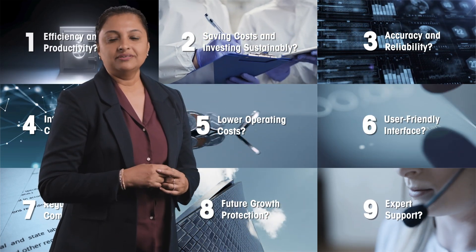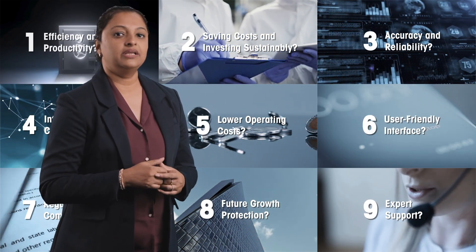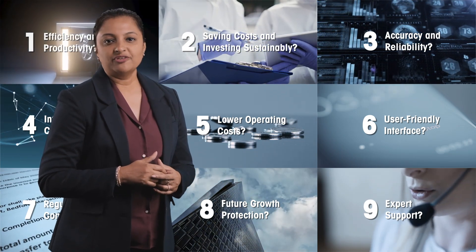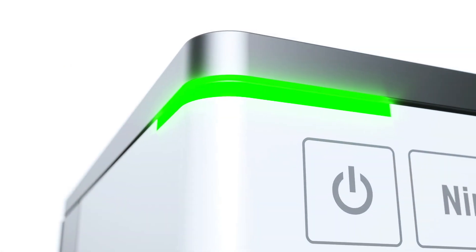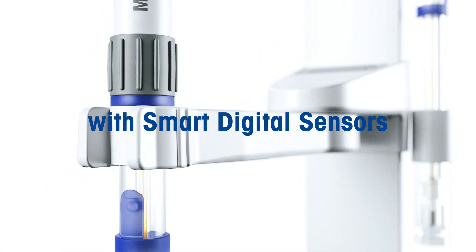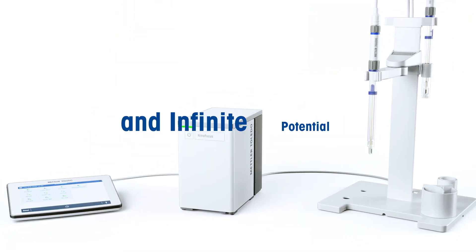Or is your focus all of it? These questions led us to create a next generation pH measurement system that pushes the boundaries of precision, intelligence and flexibility. Unveiling 9Focus — the next generation pH meter with smart digital sensors and infinite potential.